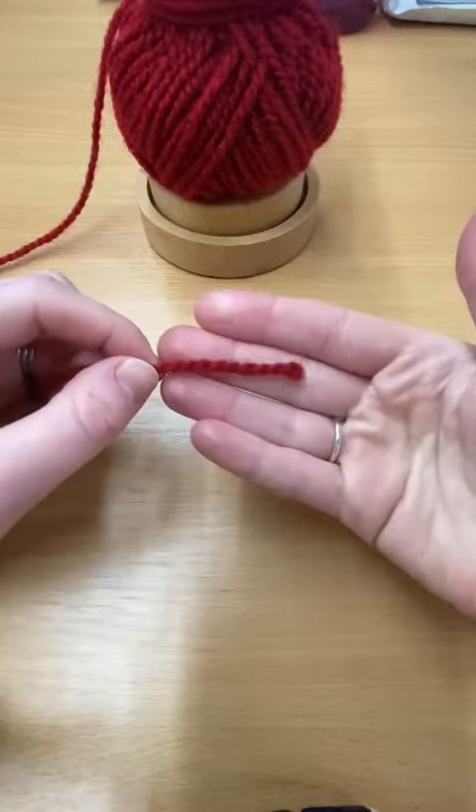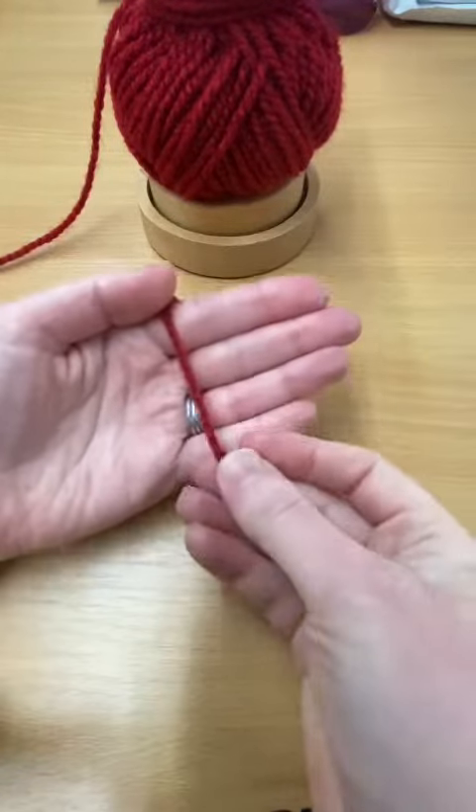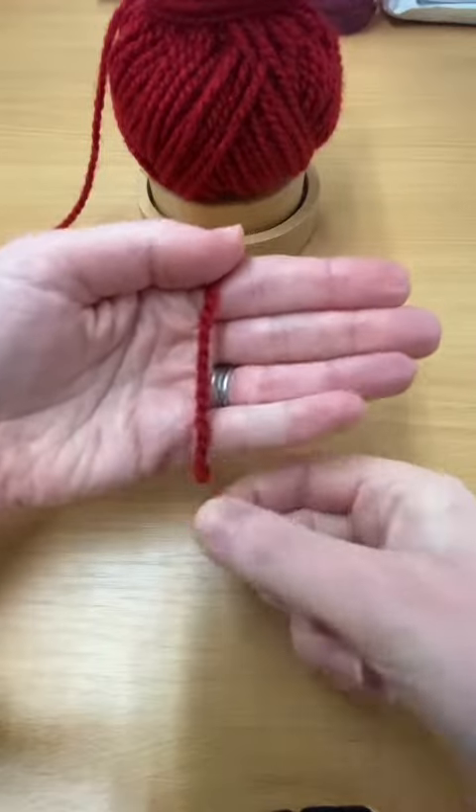First things first, we're going to take this end of our yarn and place it over our left hand with the tail pointing down towards us.